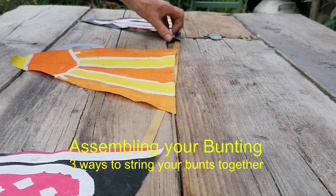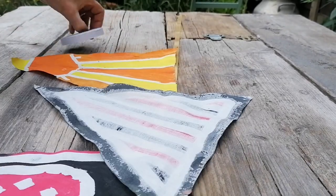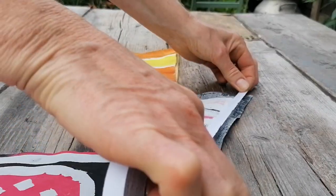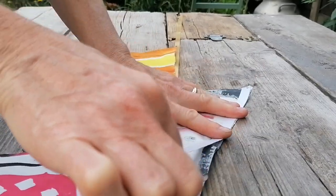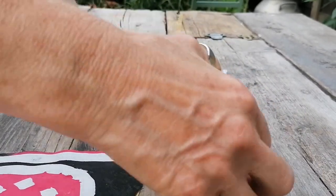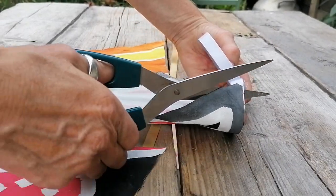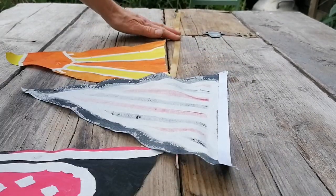I'm going to start assembling one of mine — it's still wet — and I'm going to show you different ways to assemble this. I would ideally sew it with a sewing machine, but if you don't have one and you happen to have some double-sided tape, you could try that. What I would do is stick a piece of tape along the top edge of your bunting — the shortest edge, the top of it.